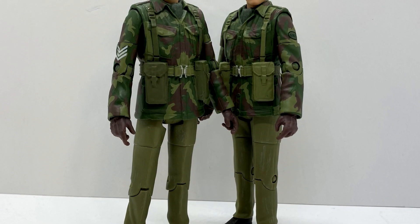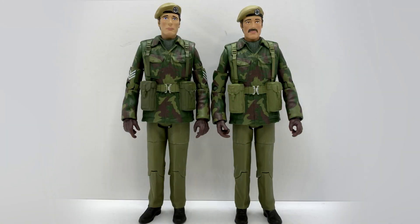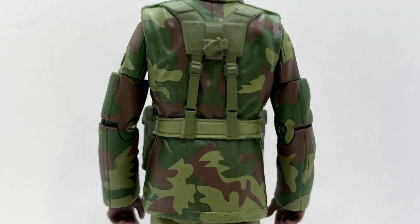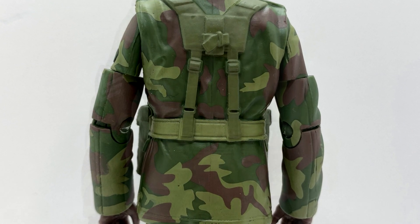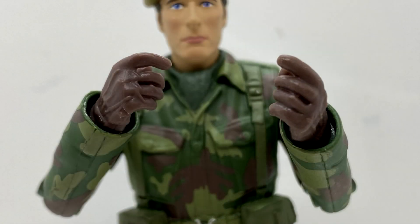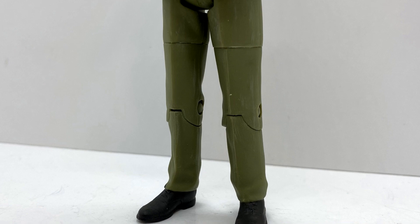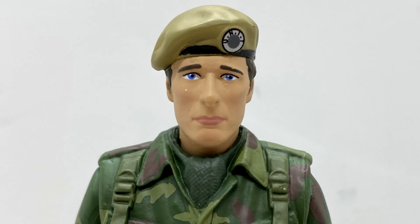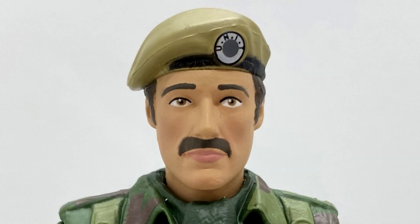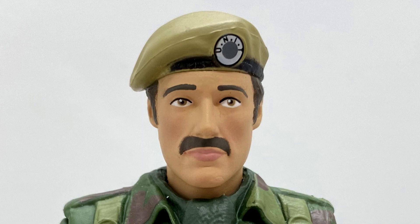Moving on to the UNIT soldiers — we've got Sergeant Benton again and we've got whatever this Yates hybrid thing with the Freddie Mercury tash is. The bodies use the same base as the previously released Claws of Axos UNIT soldiers, so you've got the dark green neckerchief, the camo effect, the pockets, buttons, belt buckle and pouches all sculpted on nicely. On the shoulders they've both got the UNIT badge, however Benton has his sergeant stripes. You've got the brown gloves and the lighter army green trousers, and the shoes are painted in a dark brown with a black sole. The head sculpts look brilliant — Benton looks just like Benton in the series with the beret and UNIT symbol on. And then you've got the standard UNIT soldier which is just the Mike Yates head with a moustache painted on. I really don't know what to say — it looks fine.